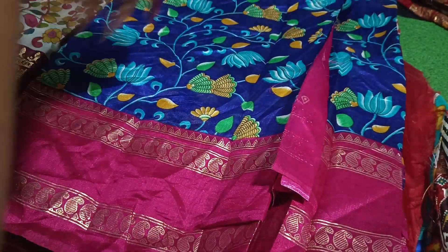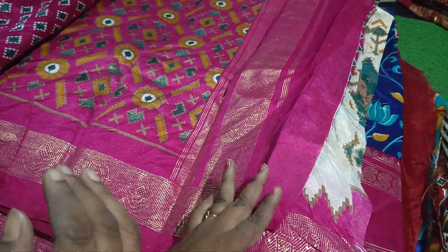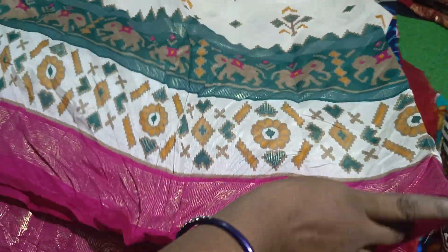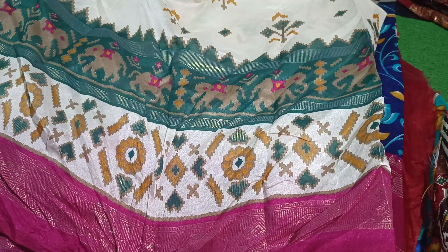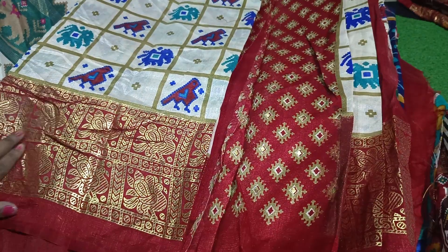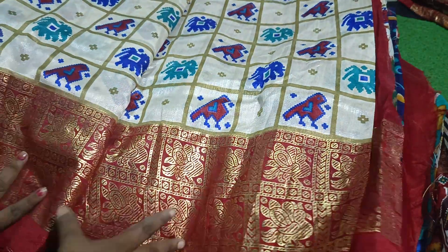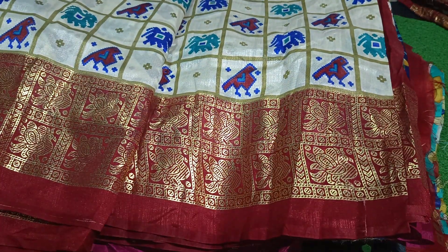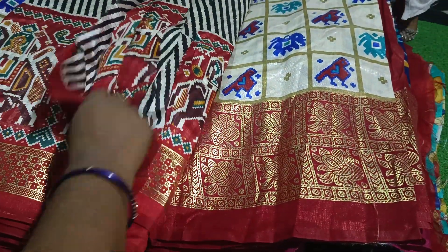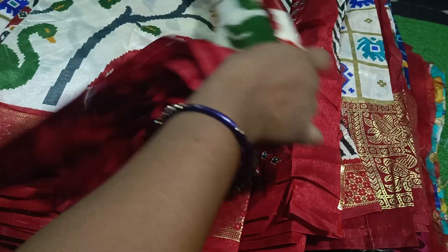Now I'm going to show you about the fabric. The red color, black color, red and white color — these are the fabric colors available.